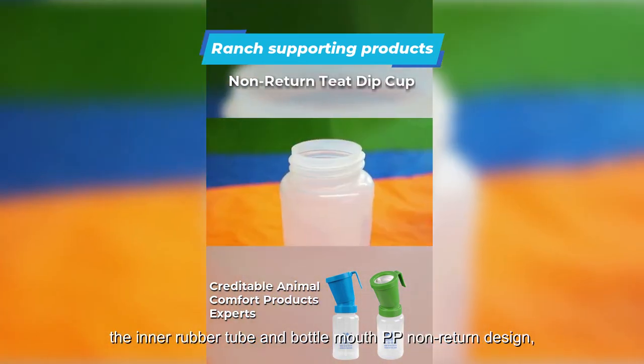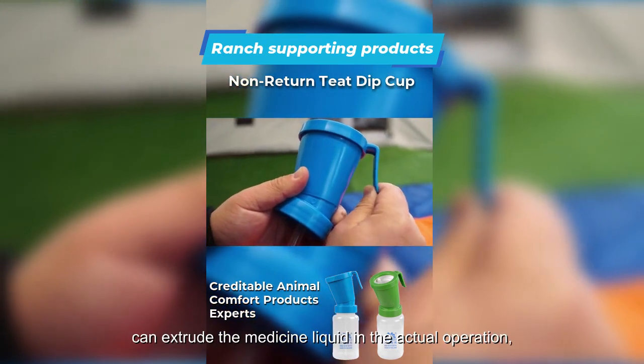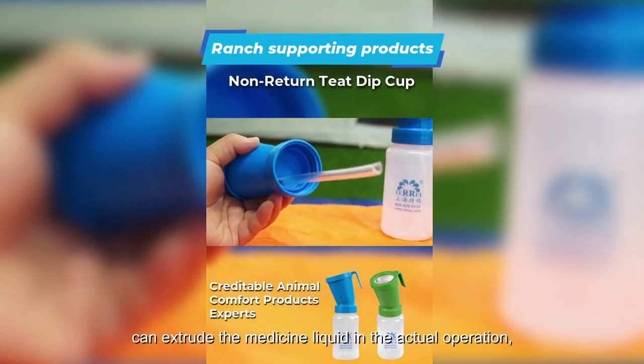The inner rubber tube and bottle mouth feature a PP non-return design with thickening material, allowing you to extrude the medicine liquid during actual operation.